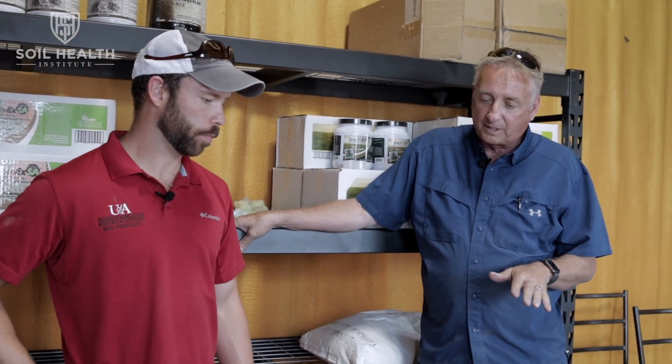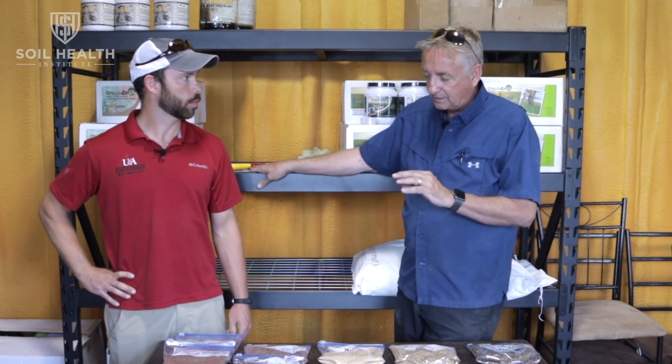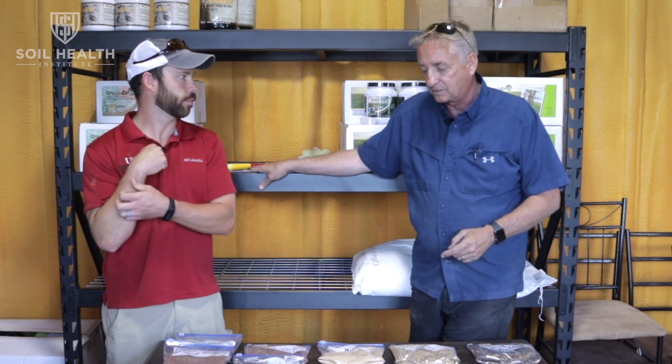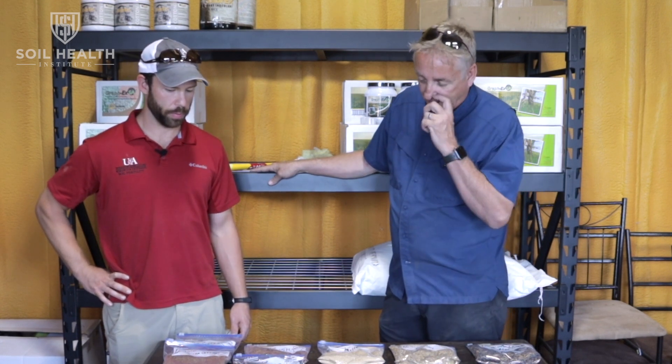One thing to remember is to make sure to inoculate your legumes. Most of what I bring in is raw and I inoculate them myself. You have to be really careful with winter peas because that inoculant is fairly fragile. I use a short inoculant or double inoculate to try to get as much shelf life as I can. There are coated products where the coating is meant to protect the inoculant, but we don't know how old the inoculant is once it's been coated because there's still a lifespan on it.